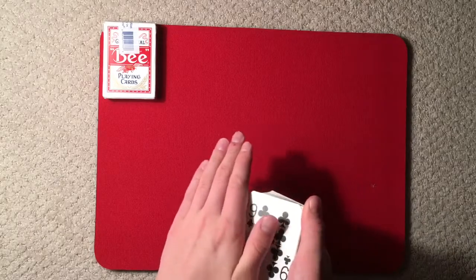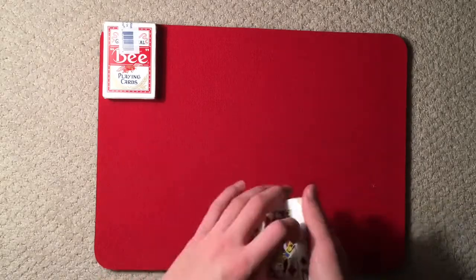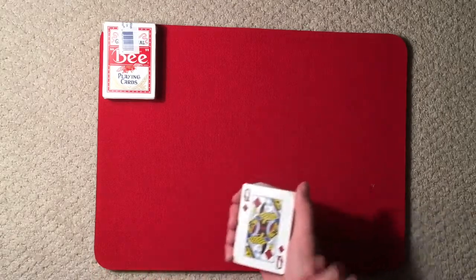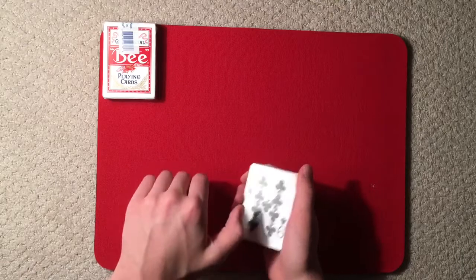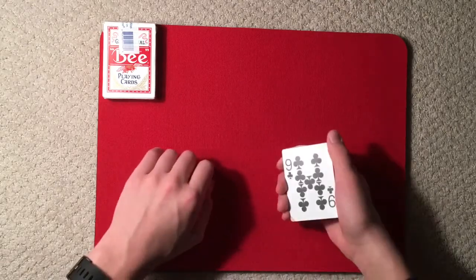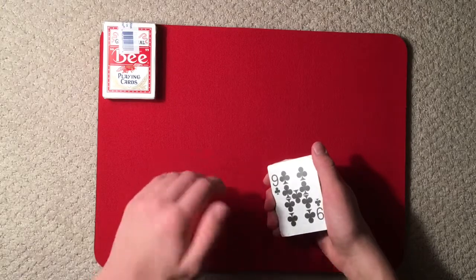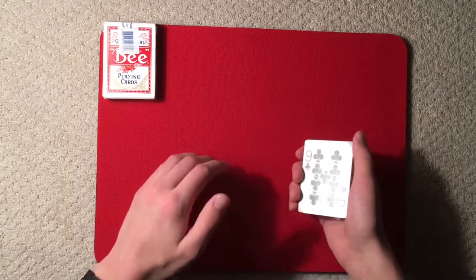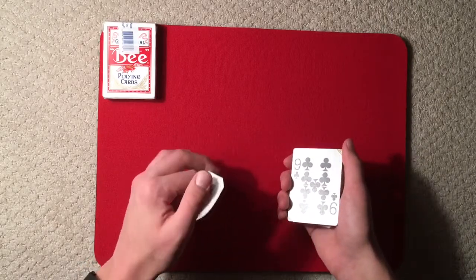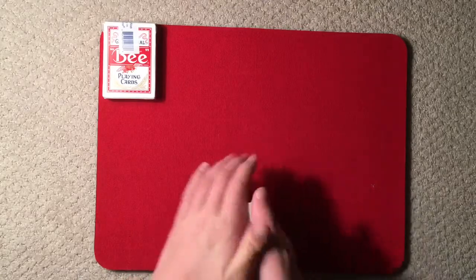Another thing — when you come over and palm it, you don't want your thumb sticking out. You want this to look as natural as you can. In this position it's a bit tricky because there isn't really anywhere to put my hand other than over the mat here.